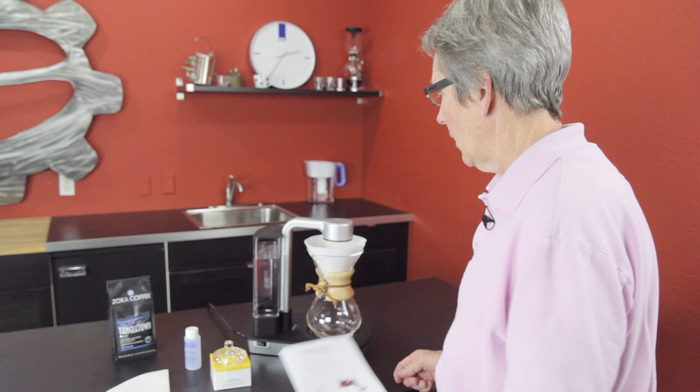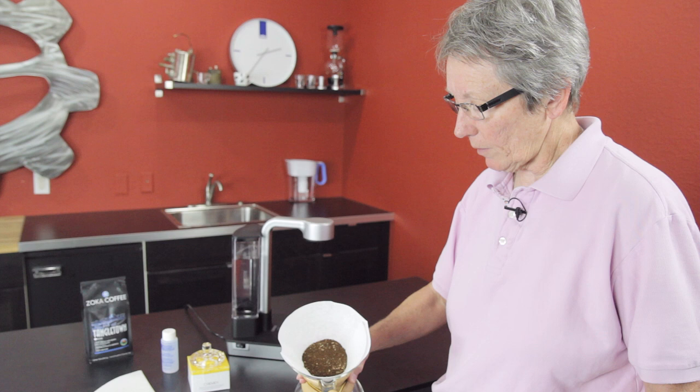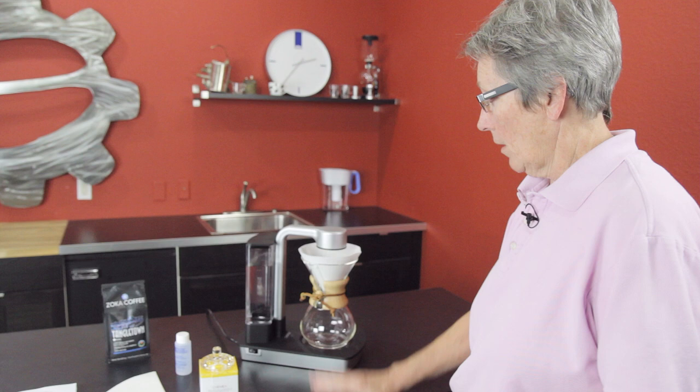We prepared some Tangle Town coffee and used the proportions from the book — they do have a chart for recommended proportions. For the 6-cup, that's 55 grams of coffee, ground just as you would for a typical Chemex on the coarser side. Typically with the Chemex I pre-moisten the filter ahead of time, but they don't mention that in the instructions, so we're not doing that for a fair comparison.